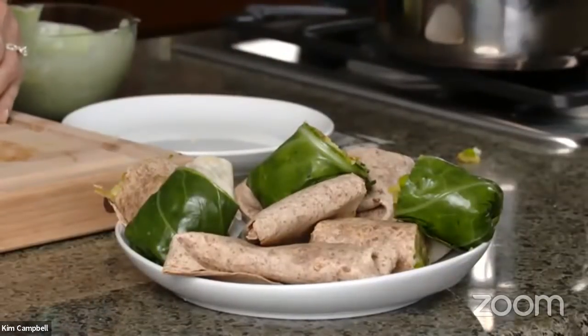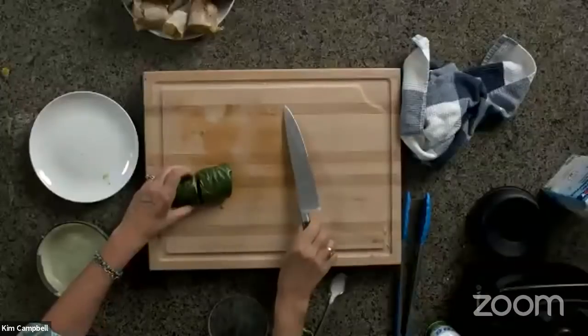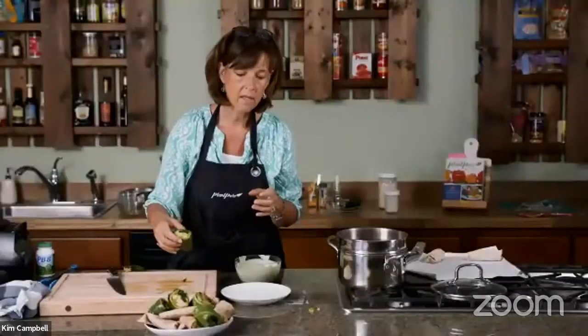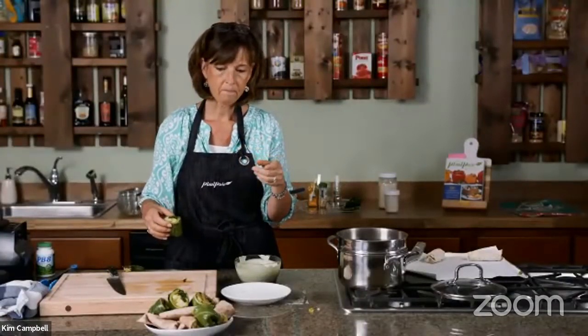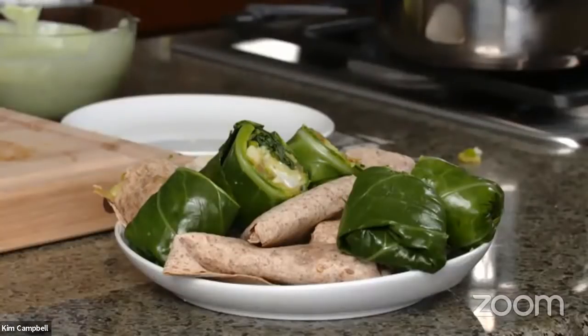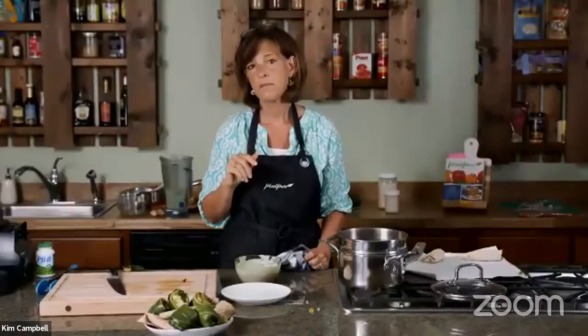I order my probiotics online. I also have an Amazon store — Plant Pure Chef Amazon store — where you can find all the things I love and use on my shows, including cookbooks. Jill, the sauce recipe is in the same place as the samosa burrito recipe — I've posted the link several times, so just scroll up in the chat.